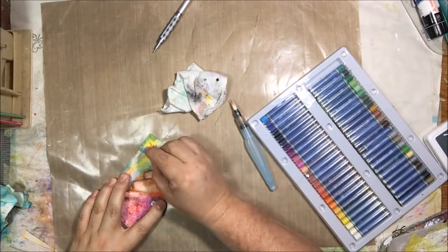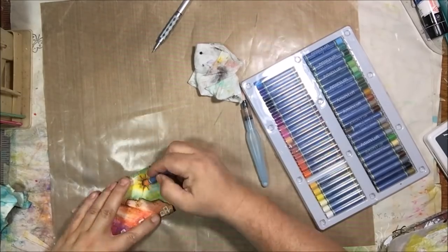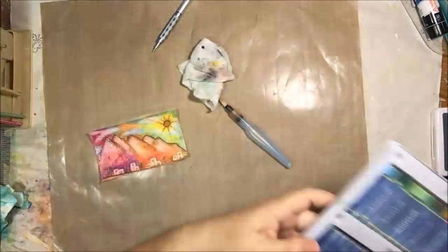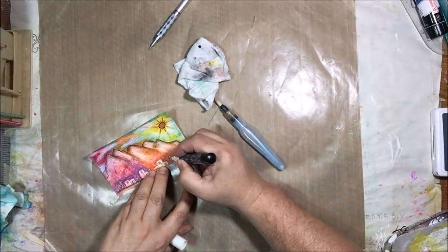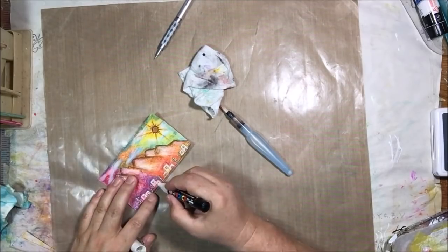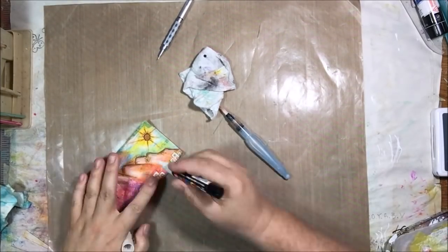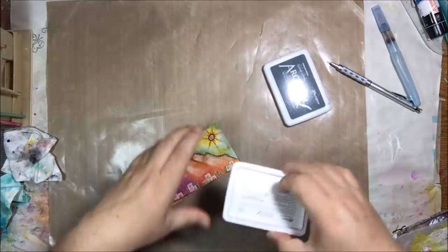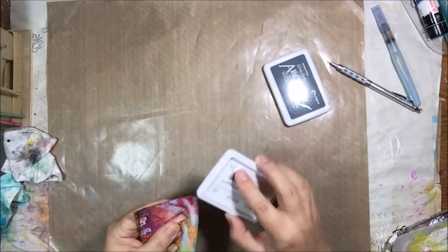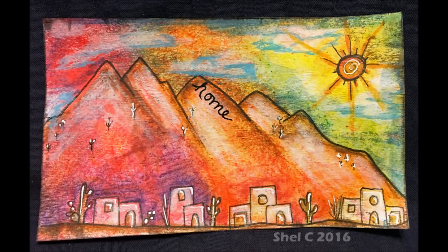I used a light off-white oil pastel to lighten and brighten the mountain tops as if the sun is shining on them, and brighten up the little houses. Then I used light blue to shade some clouds on the bottoms, and orange to extend the sun rays a little bit. I was happy with the combination of the Color Burst with the gesso, the Inktense pencils, and the oil pastels. Then of course my white Posca pen adding highlights, some little cacti details, watering can gray around the edges, and I add the word 'home' on the mountain. That's day 17.